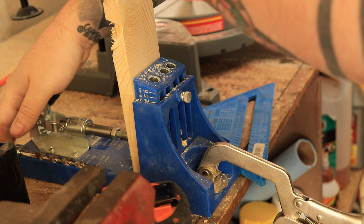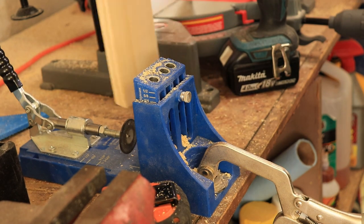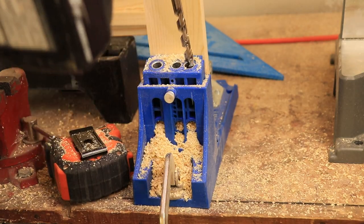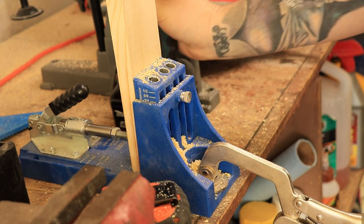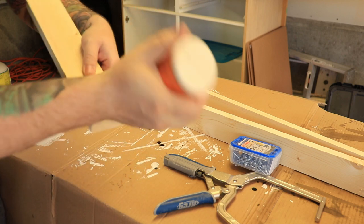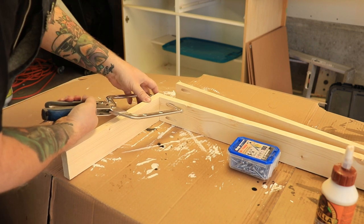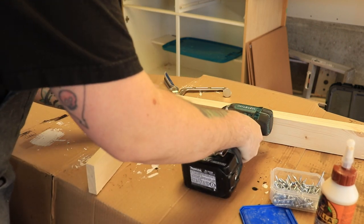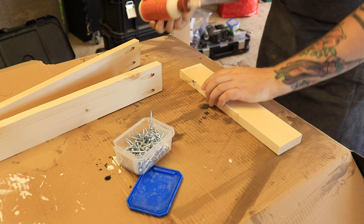Then I'm just going to use my trusty Kreg pocket hole jig to put it all together. Pocket holes are a super easy way to get really strong joints with minimal effort. I'm also going to use a little bit of Gorilla wood glue on all my joints just to make sure everything stays together. Then I'm going to use my Kreg right angle clamp to keep everything nice and tight. When you clamp it down, you can go ahead and make sure all the wood is perfectly aligned and then screw it in.